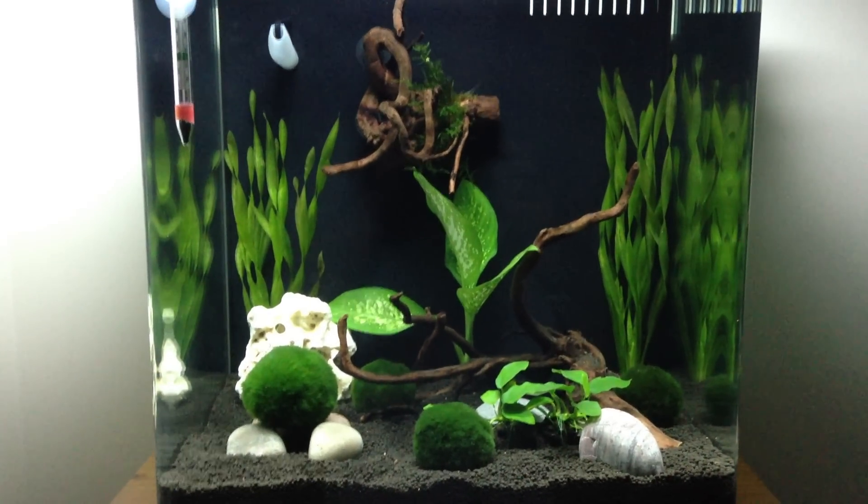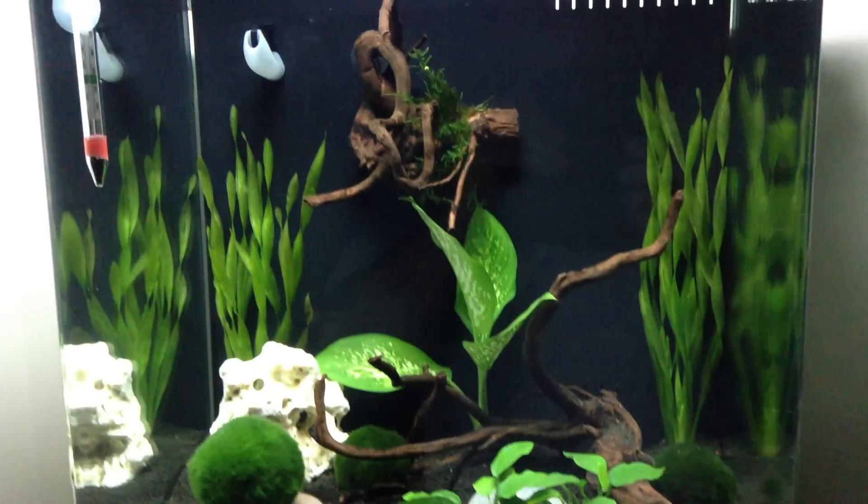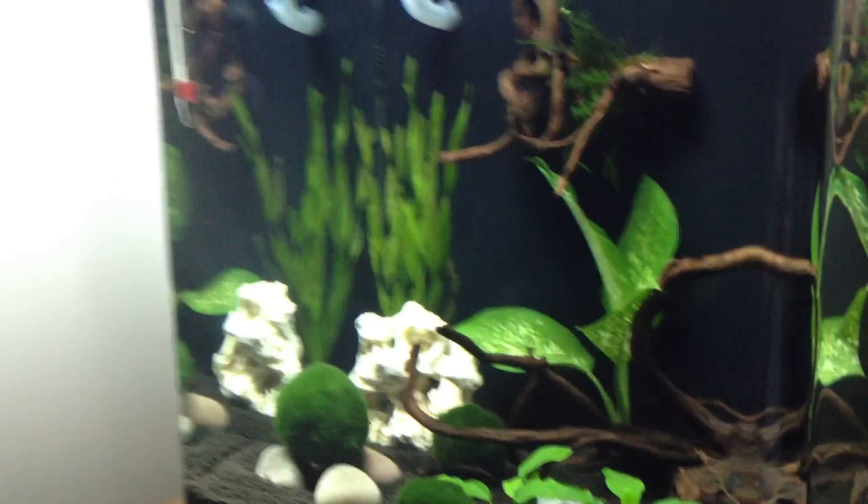I'll actually be getting them on the weekend. Just thought I'd put it on and see what you think. If anybody's got any tips, I'd appreciate it.